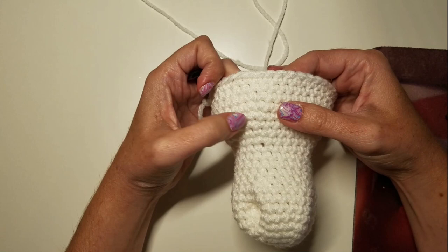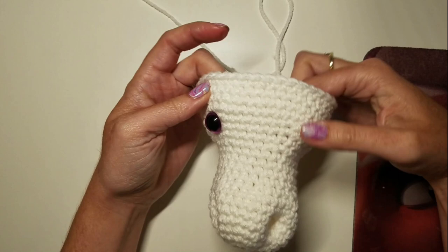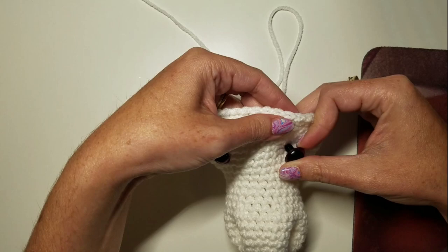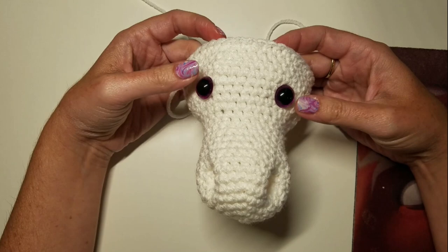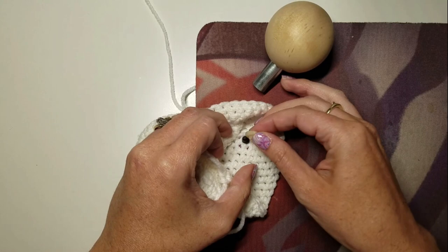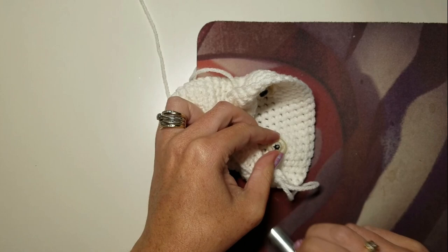The eyes are going to be even in line with the nostrils. Counting eight stitches apart looks pretty good. So we have our eyes in. Now we're going to use our cool insertion tool and put those in with washer backs — you can put your back on and use the insertion tool to pop it on there without breaking your nails.